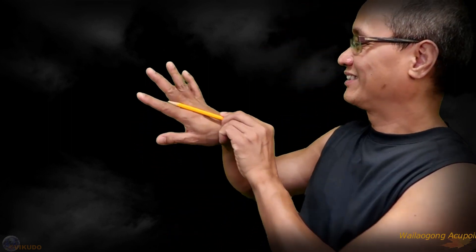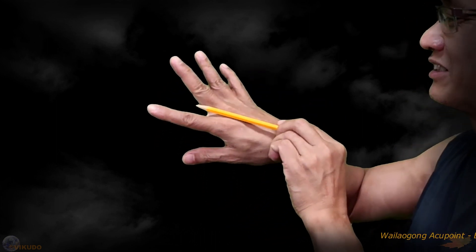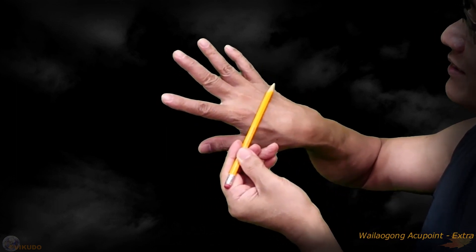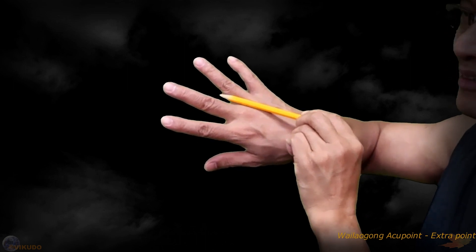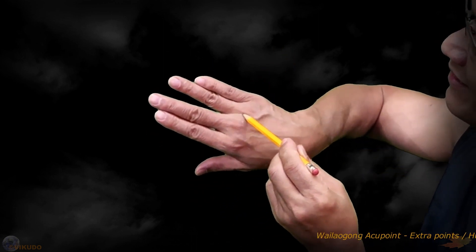On each of our hands, there are two Whalegong Accupoints located on the back of the hand. Whalegong Accupoint 1 is located in the space between the 2nd and 3rd metacarpal bones, about 1 cun from the base between the index and middle fingers. Similarly, Whalegong Accupoint 2 is located in the space between the 3rd and 4th metacarpal bones, about 1 cun from the base between the middle and ring fingers.